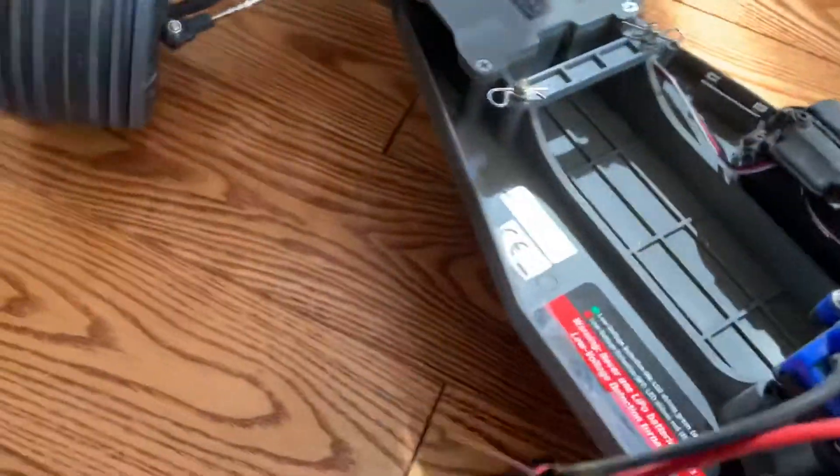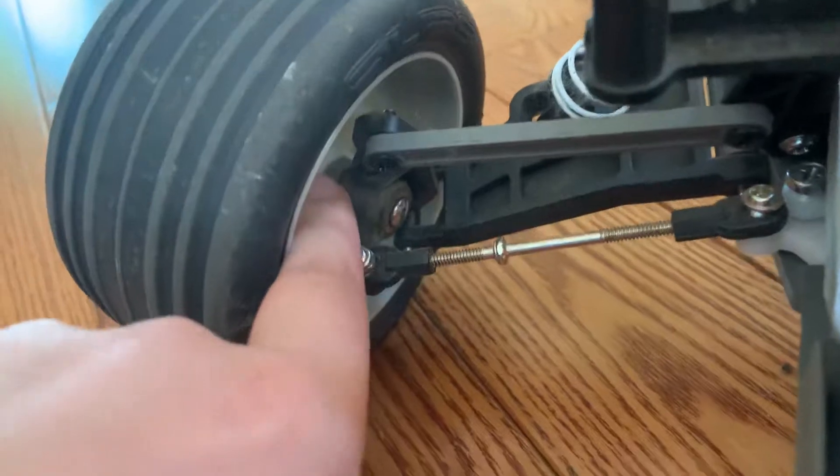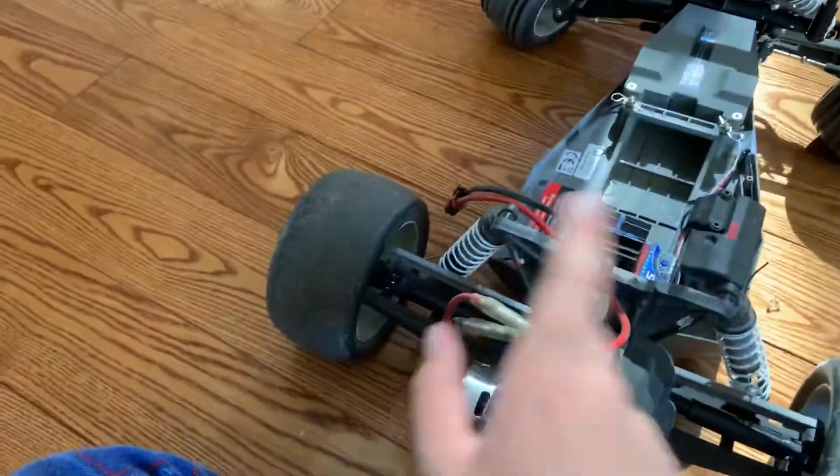Also, some little shock barriers in there — you can see those right there. It also has aluminum collars, which is really nice. Another upgrade is aluminum shock caps, which really improves durability. Also, dub axles right in the wheels, you can see those right there.